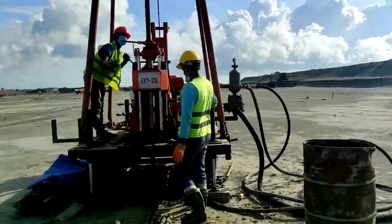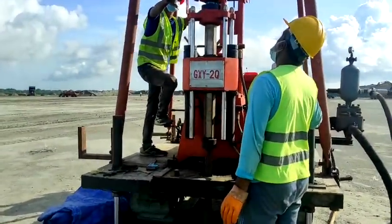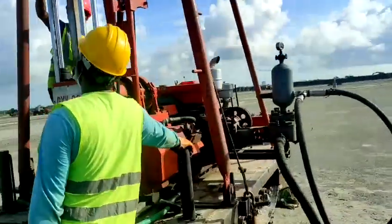So this is our SPT machine. Drilling is ongoing. This machine is from China.